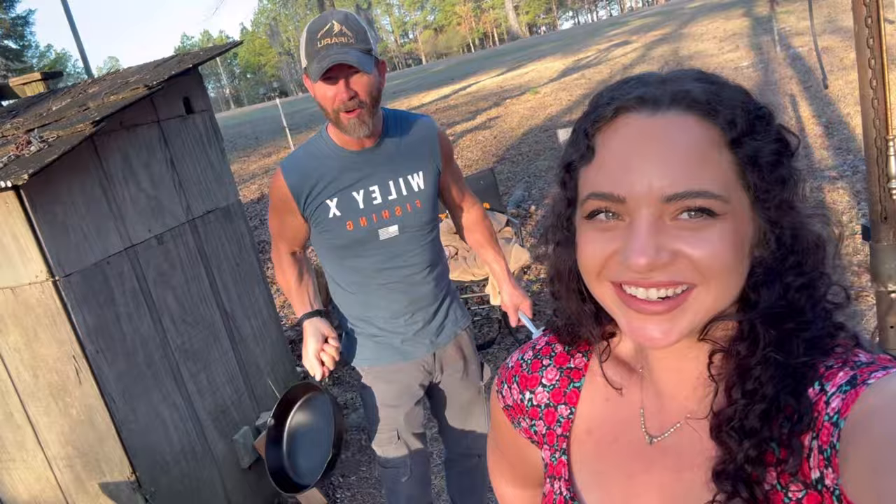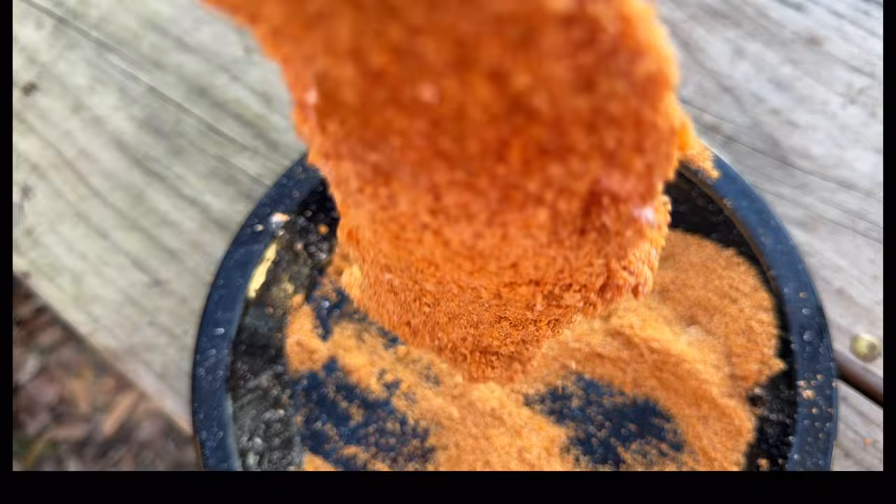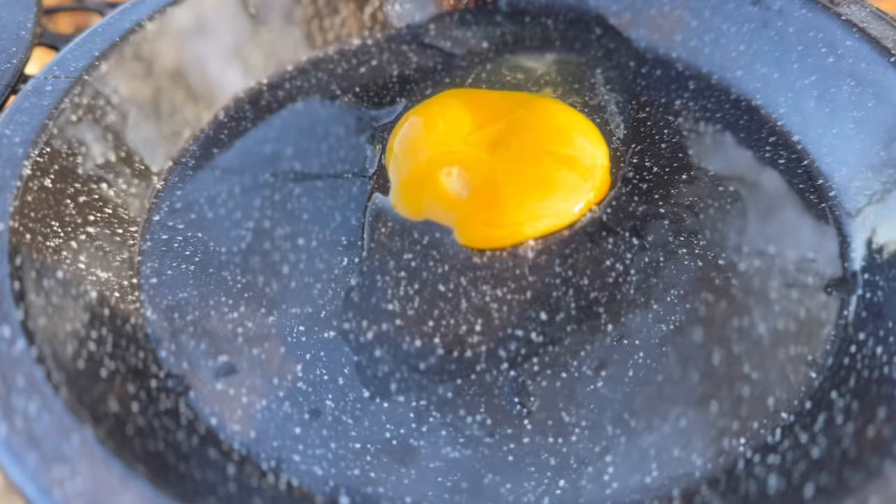We're cooking schnitzel — or as we call it down here, chicken fried pork. We're battering it with breadcrumbs and flour, and farm fresh eggs from your dad's. Here we go folks, let's see how this turns out.